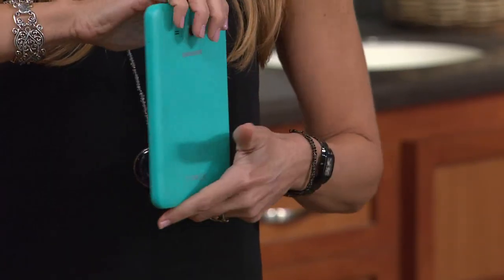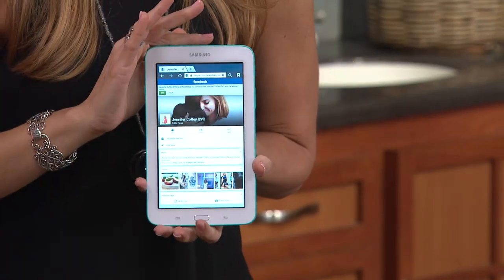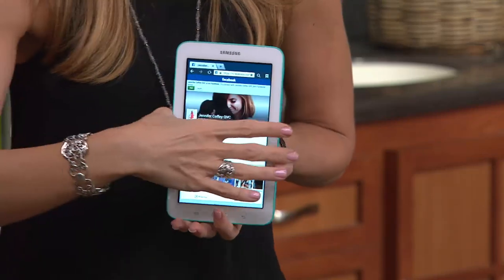Check this out — it comes in cool aqua, there's your summer theme right there. But the one thing I don't want you to think of with this at a sale price is compromised technology, because that doesn't exist. Samsung doesn't do it that way.